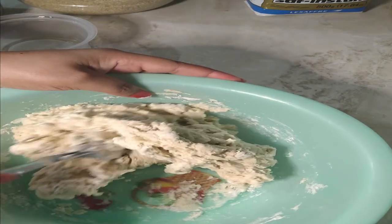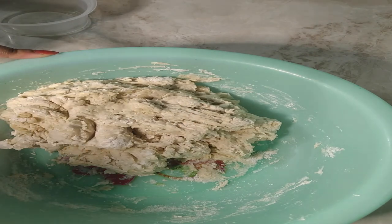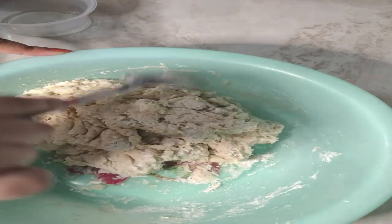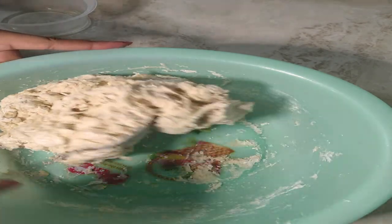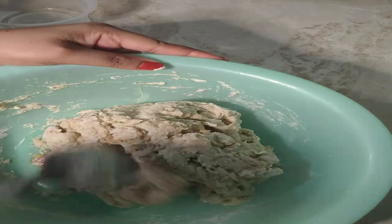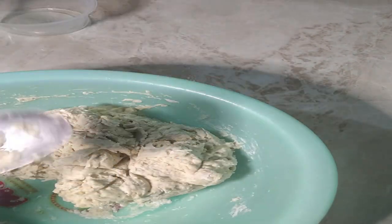I also don't own a rolling pin, so I'm doing this without one. And I don't own a pizza cutter either. I'm basically just working with whatever I already have, so you guys can see you don't have to go out and buy special equipment. My recipes are simple — nothing to break the bank.